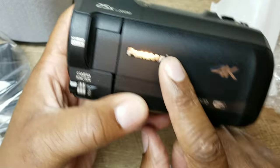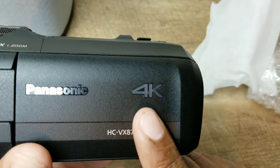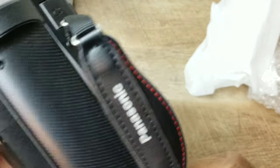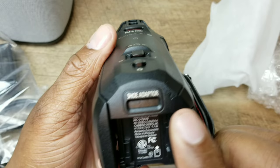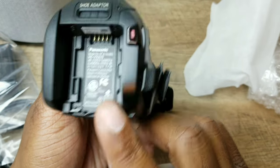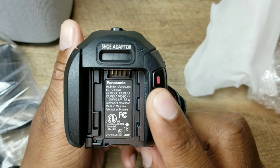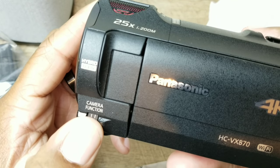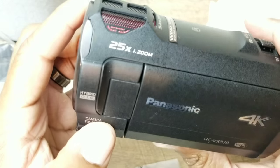You've got the Panasonic logo, 4K recording, Wi-Fi, HC, and all that. Right here's your shoe adapter. You record from the back here, and right here's your camera function dial — you just roll it up or down.